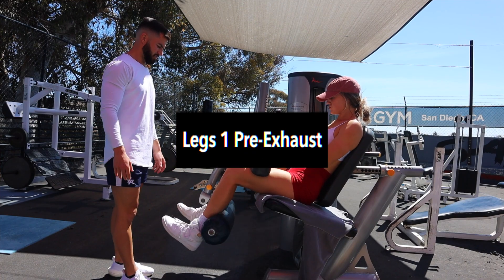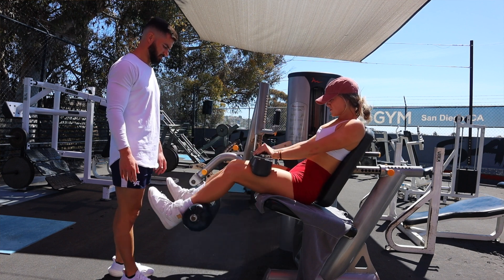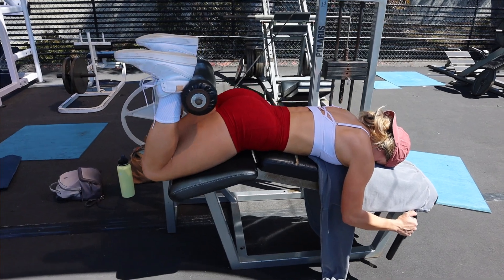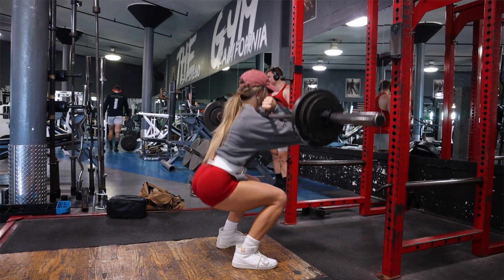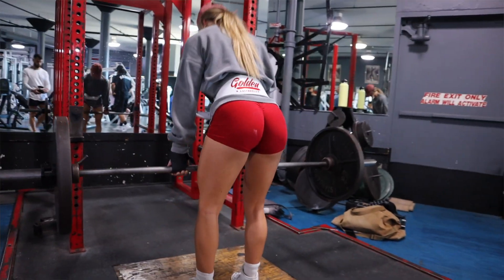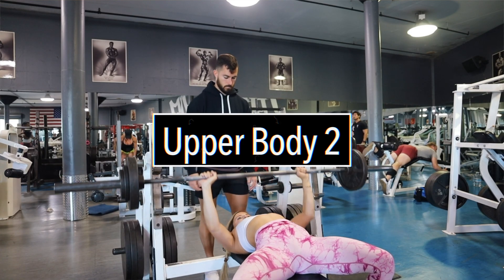Let's get into the lower body. We're starting with a pre-exhaust day — this is leg day number one after upper body day number one. We are completely pre-exhausting the legs, meaning we're doing all isolation movements first. Starting with a seated hamstring curl for four sets, then moving into a lying hamstring curl, leg extension, then going into front squats, stiff leg deadlifts, and calf raises. Before the hamstring curls, I actually have her do adductions and abductions as part of the warm-up, but these are also counted as working sets.